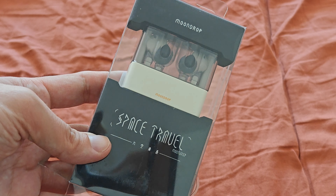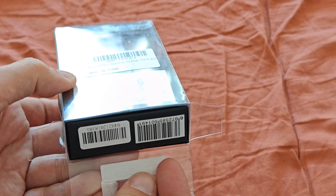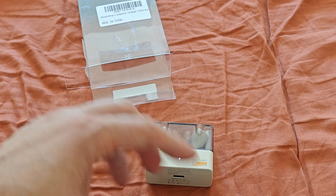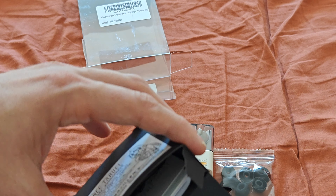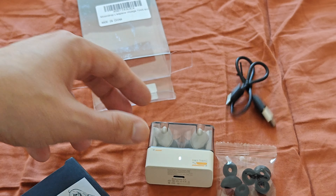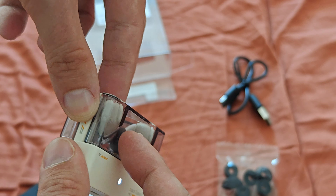Here we have the box — Space Travel by Moondrop. You can see it has a transparent case. The only anime waifu you'll find is on the back. I've already opened it up, and when you take it out, the headphones are practically trying to pair already. In this little box we have larger and smaller ear tips, instruction manuals, a warranty card, and a USB-A to USB-C cable, plus the headphones themselves in the transparent case.